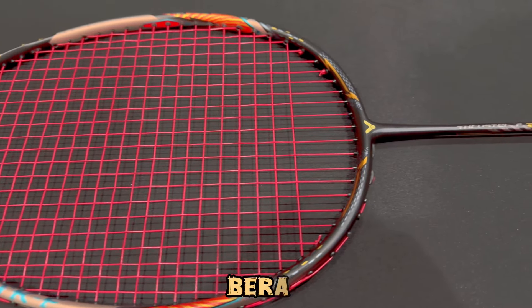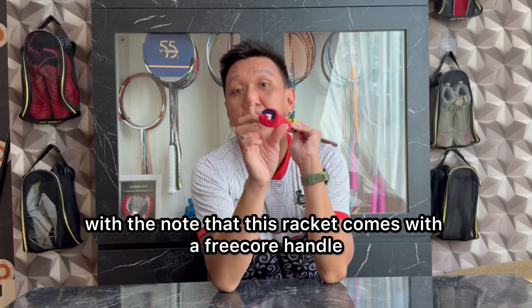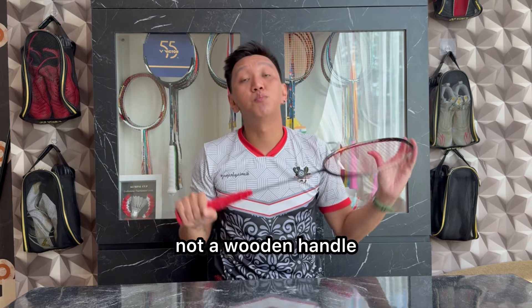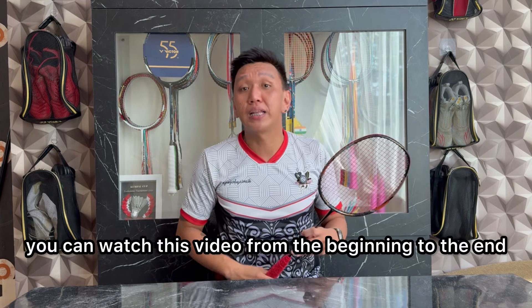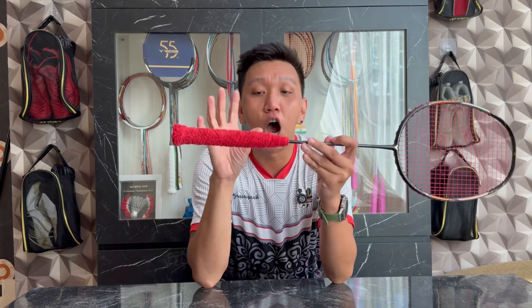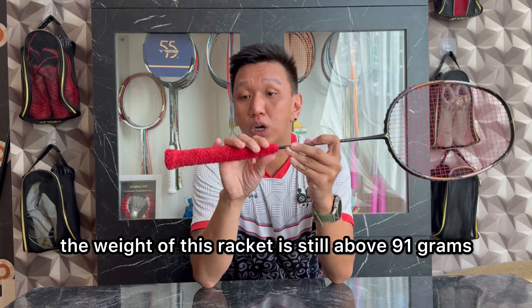Oke, kita masuk ke poin selanjutnya, yaitu berat. Untuk berat racket ini, setelah aku pasangkan senar dan grip handuk — dengan catatan racket ini datang dengan gagang free core, gagang plastik sintetis bukan gagang kayu — setelah aku setting seperti ini, berat racket ini masih di angka 91 gram saja.